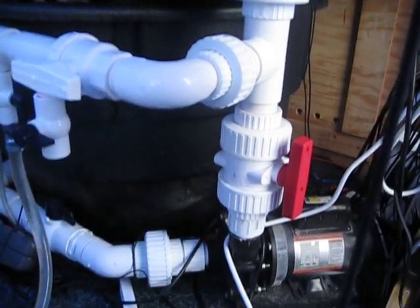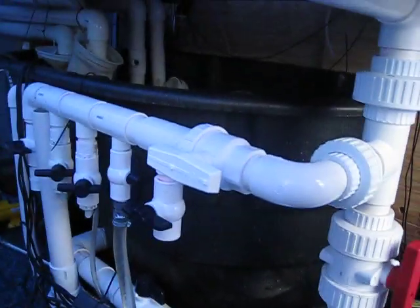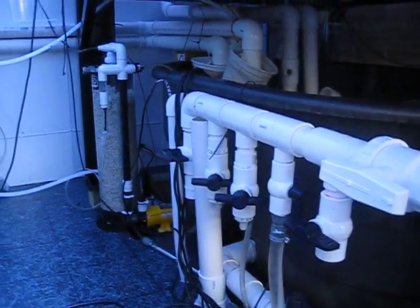Once again down here, some Hammerhead pumps that I've been running. And there's my calcium reactor.